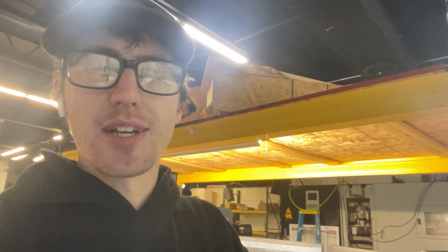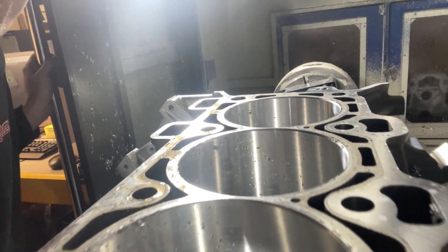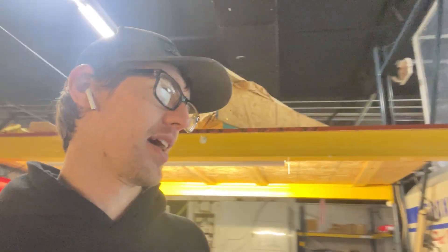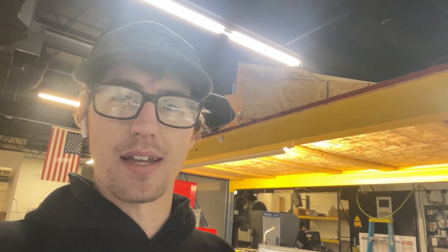Now it's time to do the counterbores. I just wanted to do a little test to make sure everything's jiving before making a bunch of chips. I went ahead and chamfered the bores - that will all get cut away by the counterbores, but I just wanted to prove that I had the program right and all my locations entered in the computer were proper. It sure looks like they are. Going to go ahead and cut counterbores now - staying up a little on depth and staying in on diameter a wee bit. This is kind of the most critical part right here.